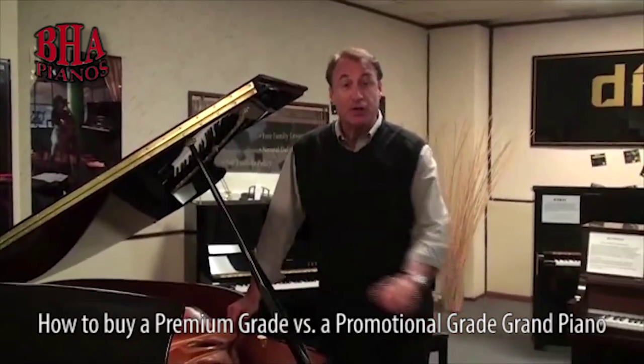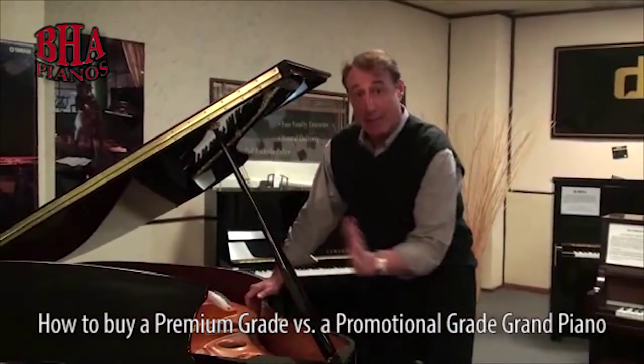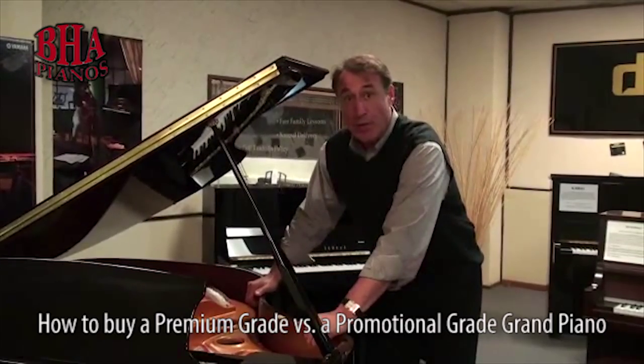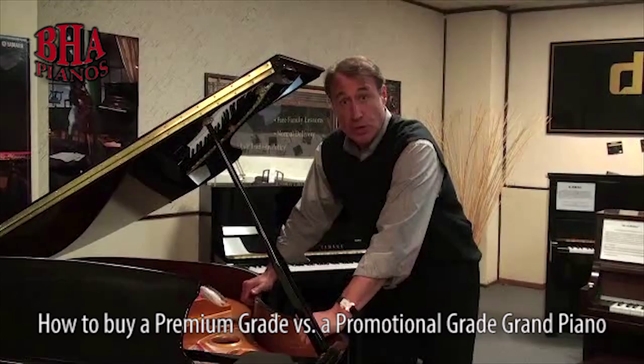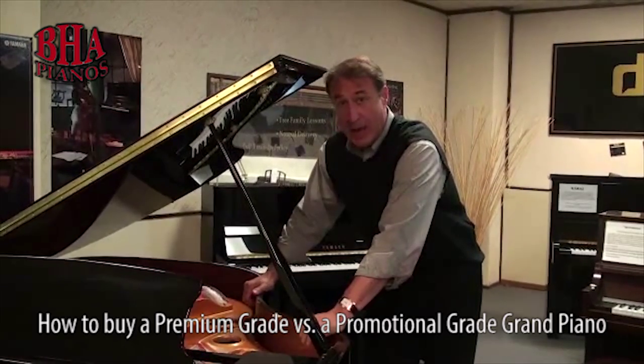Hi, my name is Bob Royer. In this short video, I'm going to show the layperson what to look for in buying a premium baby grand piano versus a promotional or cheaper baby grand piano.